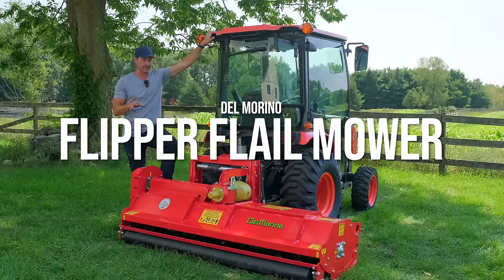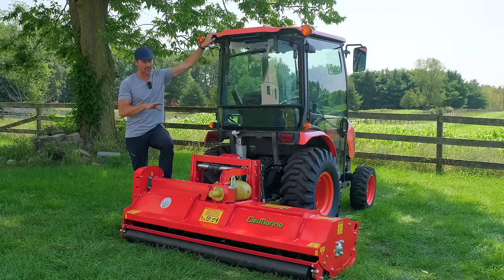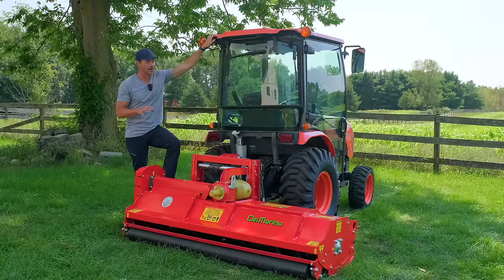Folks, you're looking at the Del Marino Flipper Flail Mower right here. We've got this set up with a hydraulic side shift. This is one of the few models I haven't shown you yet from Del Marino, and we're going to be pushing the limits.